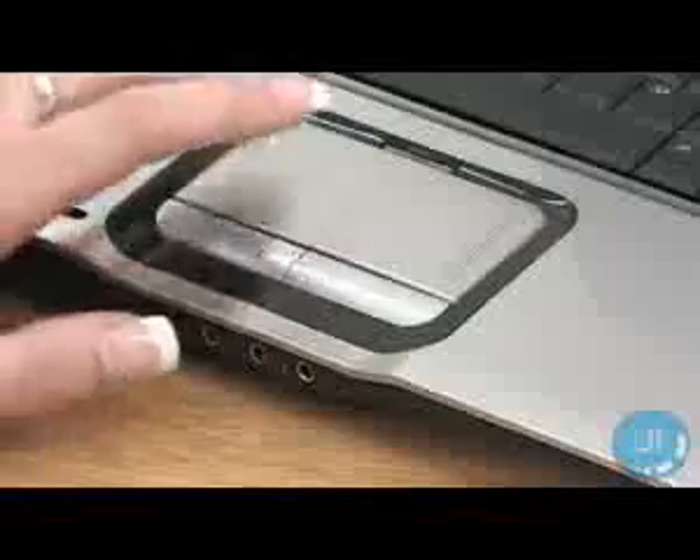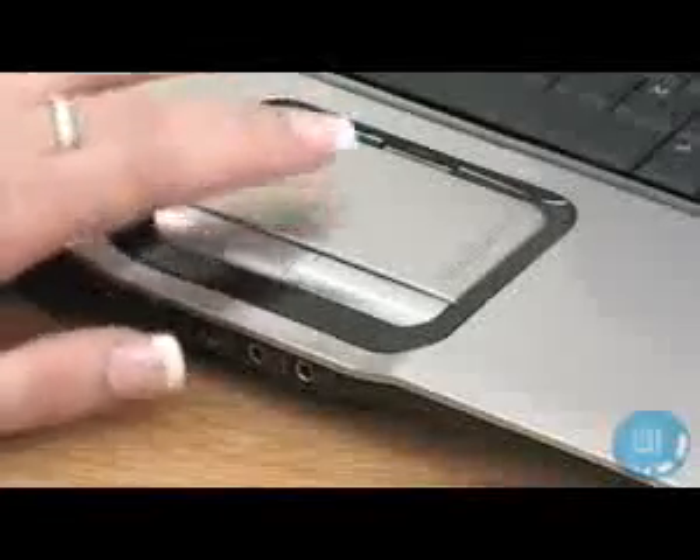We found the trackpad to be almost too smooth, but it was still very responsive. The keyboard is comfortable, but it comes across as a little flimsy.